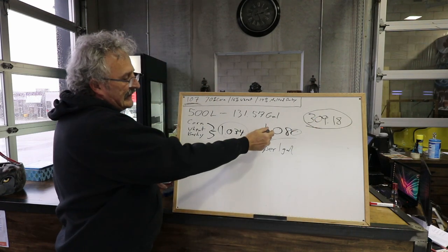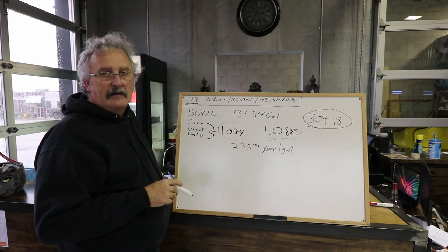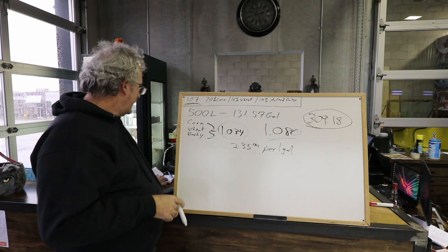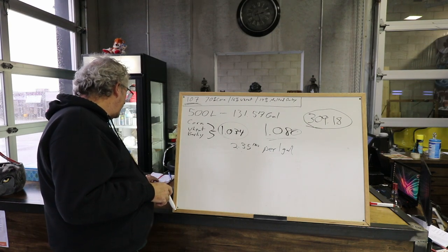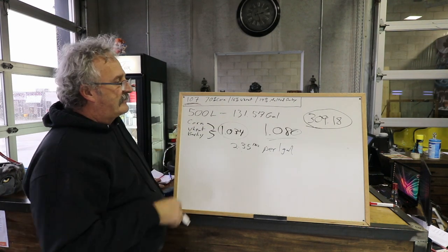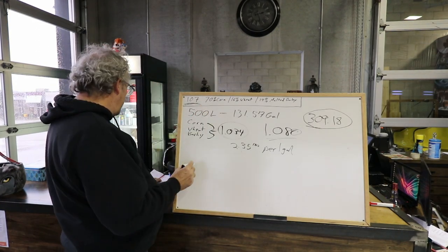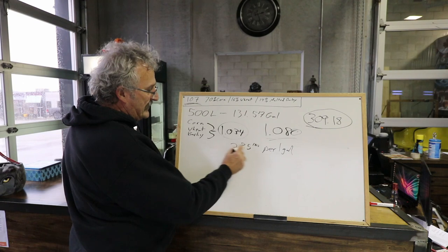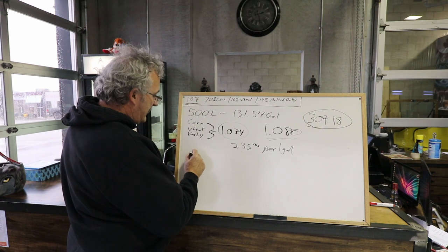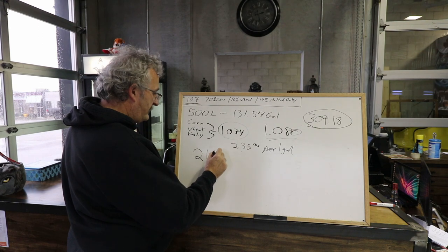Now I'm going to multiply by the percentage. The 70% corn - working from 2.35 pounds per gallon - means I need 216 pounds of corn.